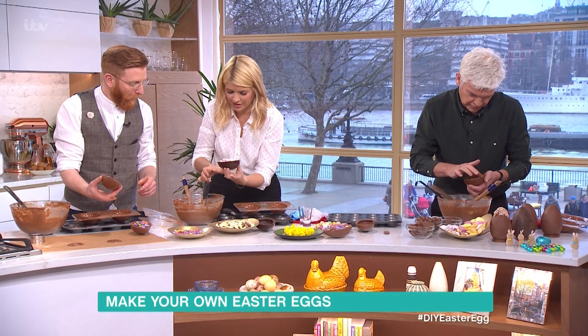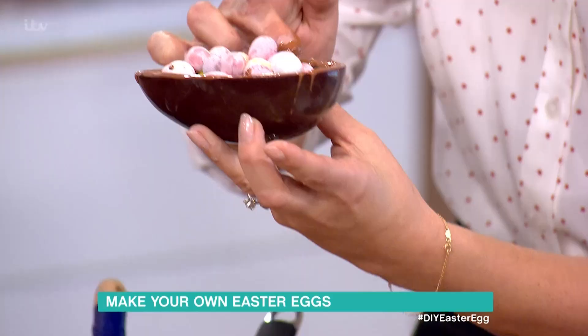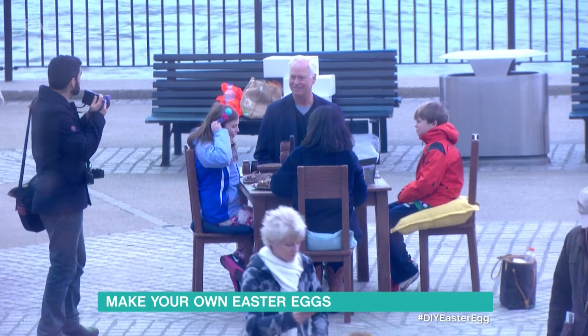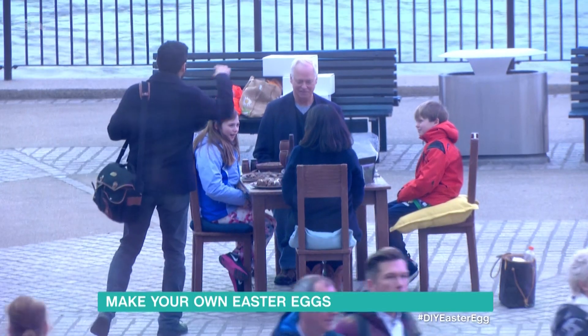Oh, this is the best item we've ever done on this show. Did you see the chocolate table and chairs outside? I did. Can you make us a chocolate sofa for next week? If anyone can, I know you can.